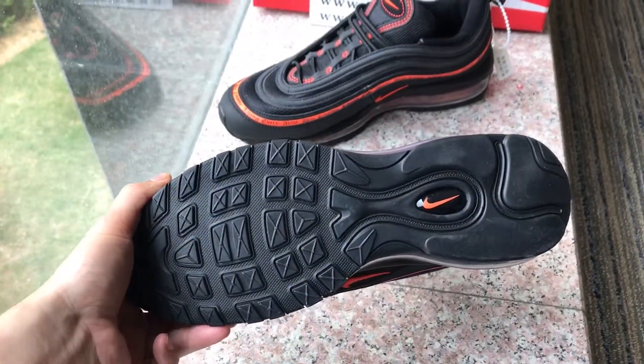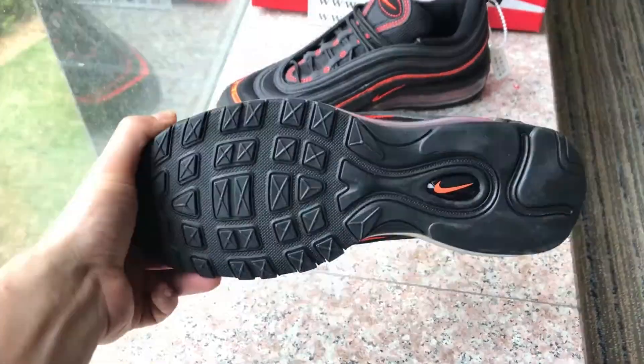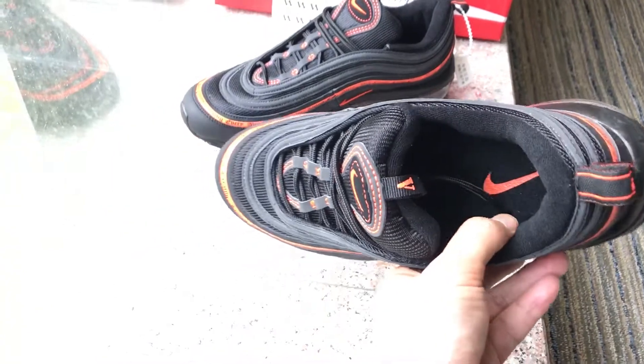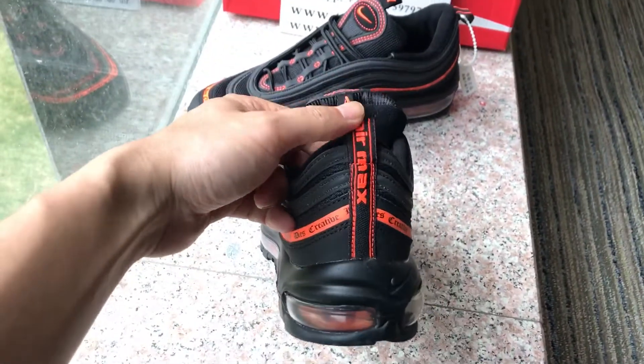I'm doing this review with my iPhone — it's a short review, but I just want to show you guys how it looks like.